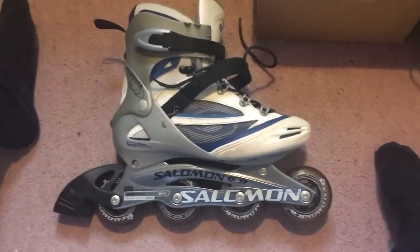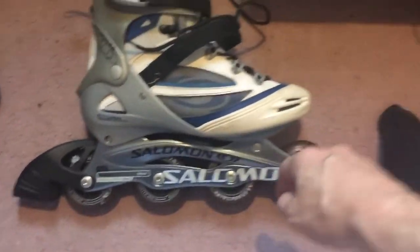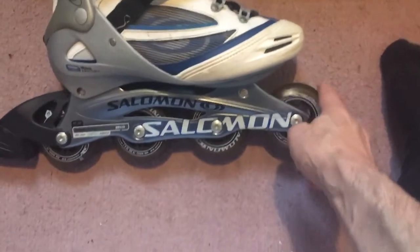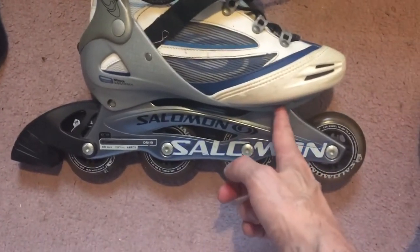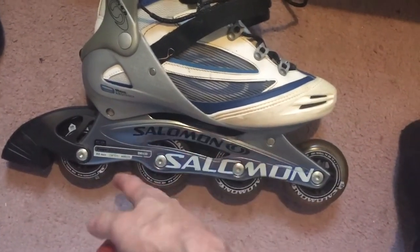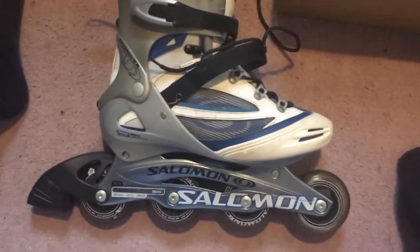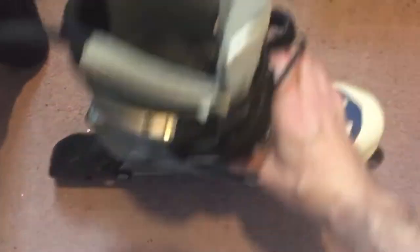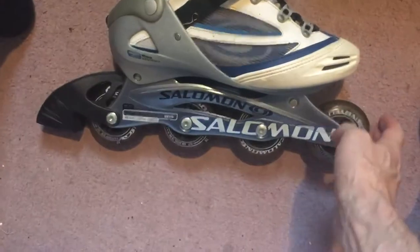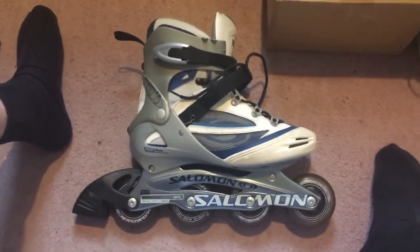Made by Salomon — a good make, I believe. It's a little bit weird getting used to the brake on the back, because on roller boots you have it on the toe. Also with roller boots the wheels are under your ball of foot and under your heel, so the weight distribution is a little different. If you try and push off sideways like you do with roller boots, you just bend your ankle with these. They're not a lot different to ice skating, so I reckon I'll be able to get used to it — brilliant, can't wait!